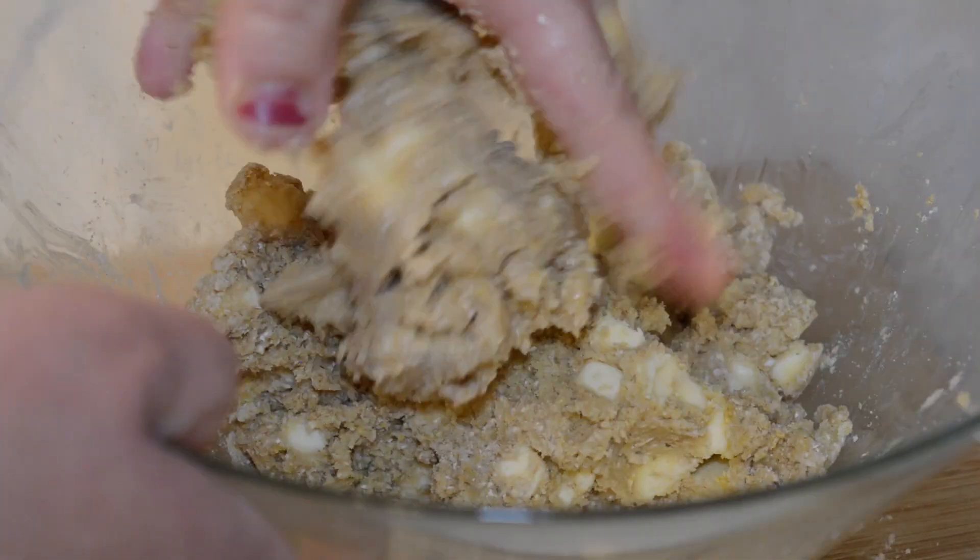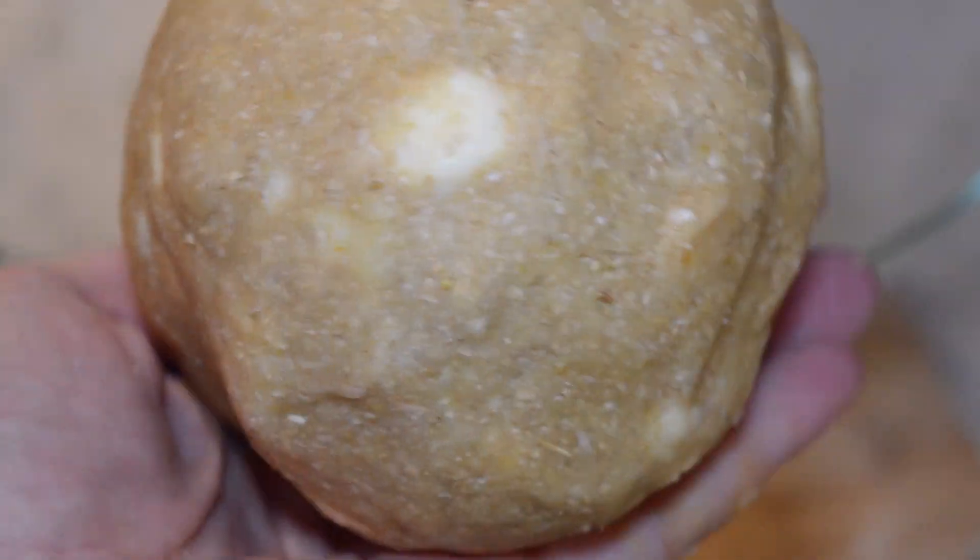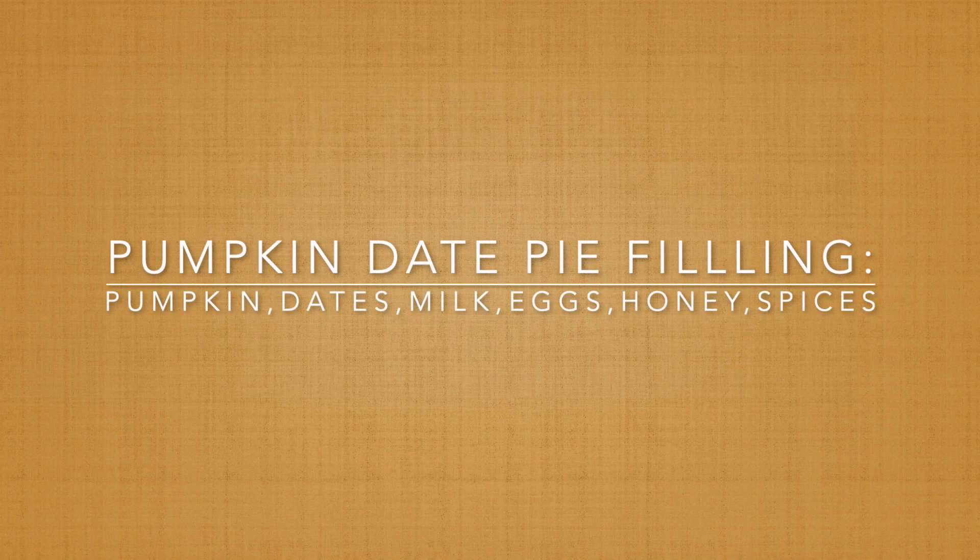Adding a tablespoon of ice water to the dough at a time until it comes together in a dough that's not too sticky but doesn't fall apart. We're going to cover the dough and set it aside for 10 minutes to melt together while we make our filling.